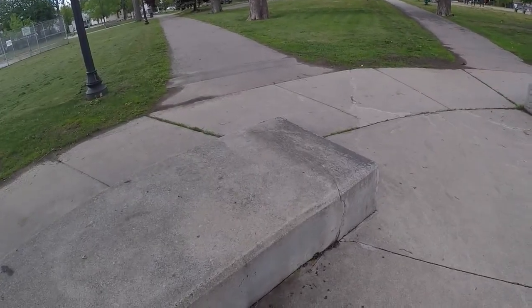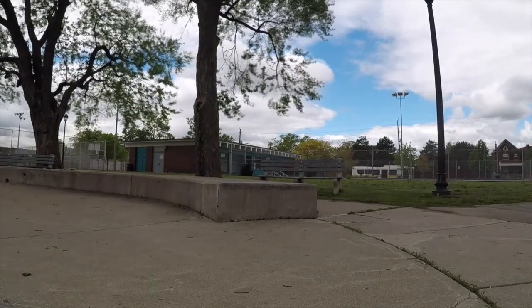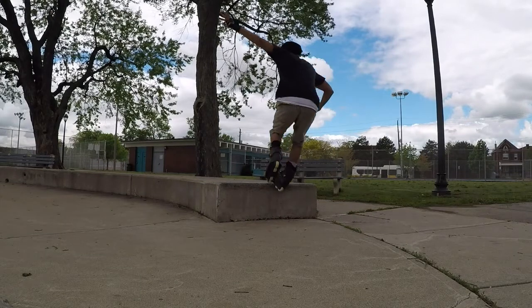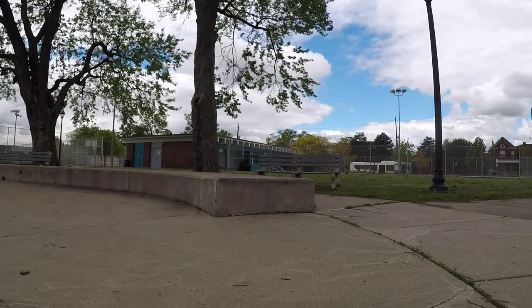It was actually a fun little spot — needs some work. Even this little ledge is fun; I got a switch backslide on it. But anyways, I'm out of here. I'm going to come back later tonight and wax this place a little bit more.